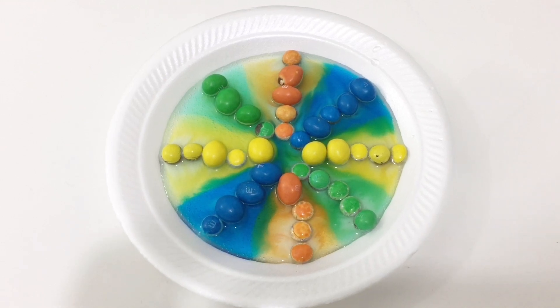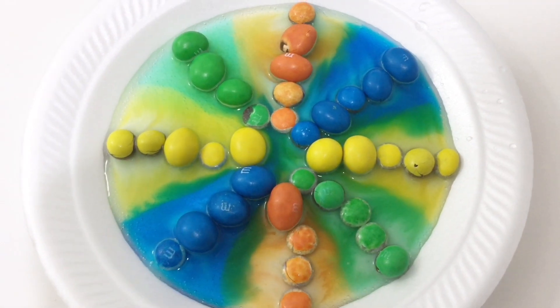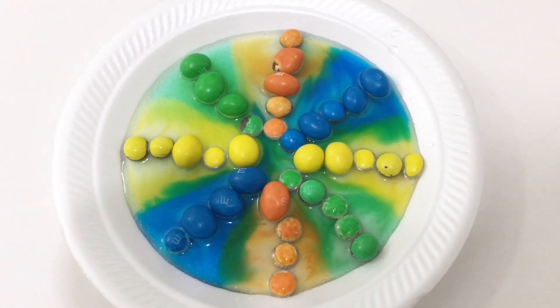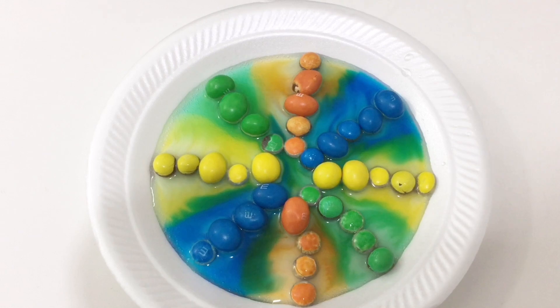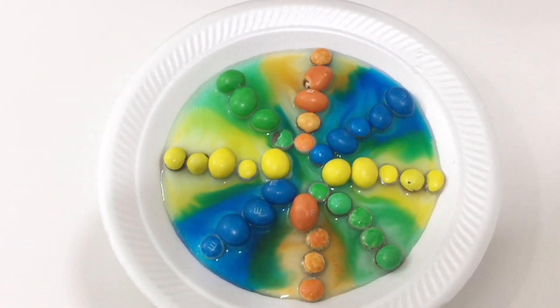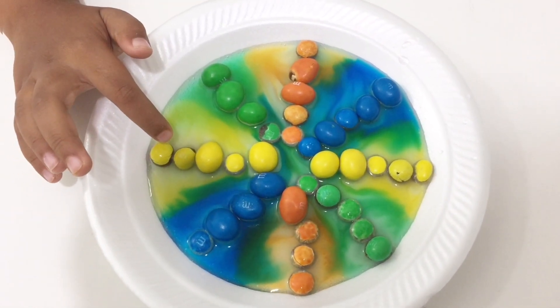With our M&Ms. Yeah, you can see more colors coming up. It definitely is — it's getting deeper. Deeper colors, isn't it? Yeah, they're turning deeper. And look at the green one — this is the only one turning white. One of them is going to turn white and then it might turn black, like this one.